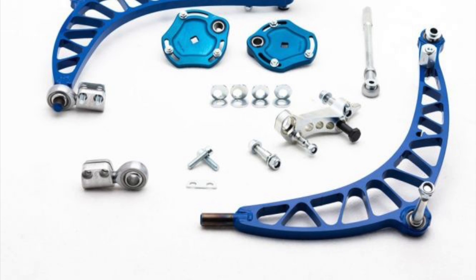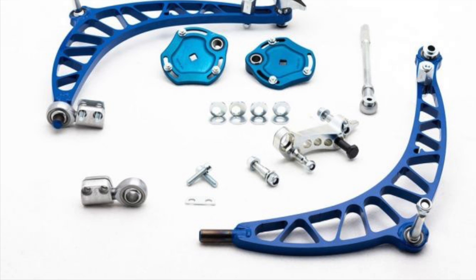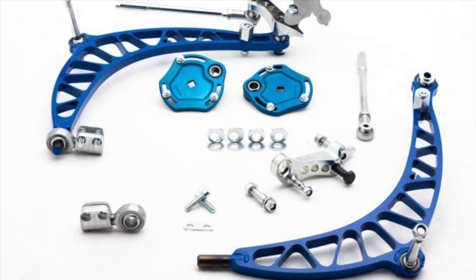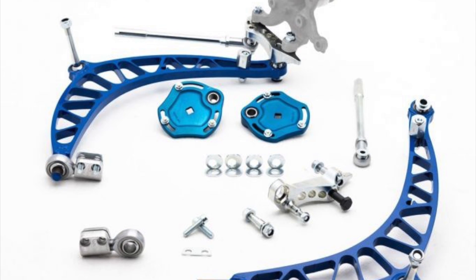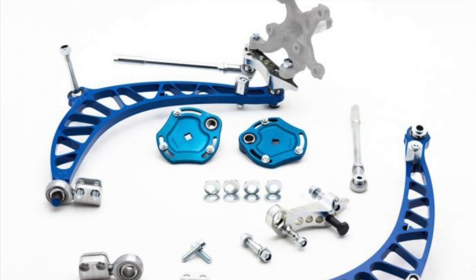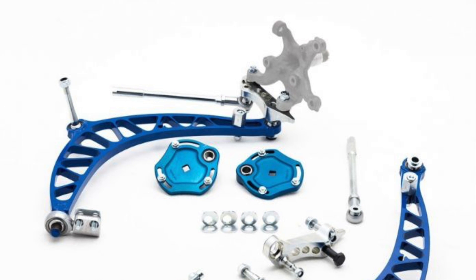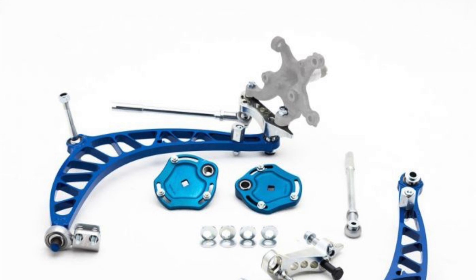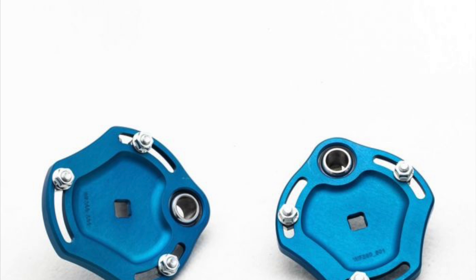Hello guys, we are very proud to introduce the new V2 Wisefab kit for the E36 and the E46 chassis. This is a kit that's been in development for a while — it's been tested in Formula Drift and many other series. I've been testing it myself as well. Wisefab does a lot of testing before anything gets introduced, not just driving but also durability and stress testing back in the factory.